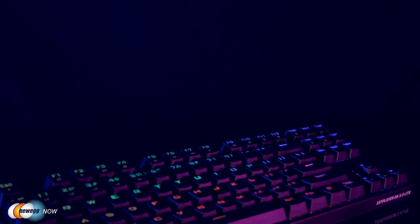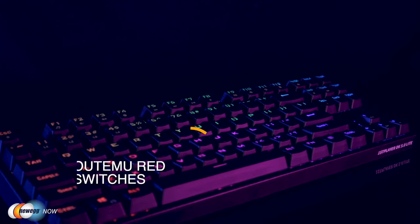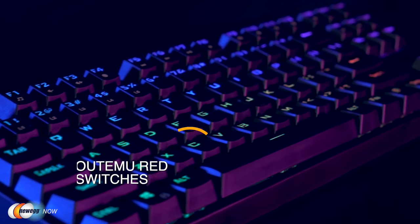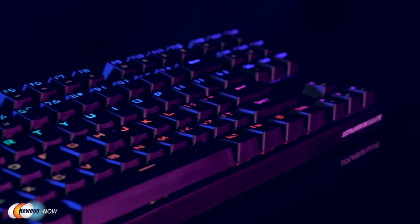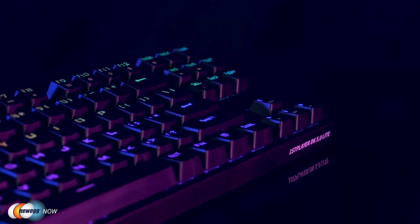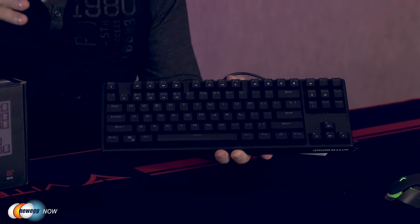The most important part: the keys. This keyboard boasts high-quality mechanical switches. It's equipped with the autumn red switches, which are linear top-to-bottom switches. These require less force to press down and they feel smoother and easier to use — no tactile bump, yet responsive. A great choice for both work and play.